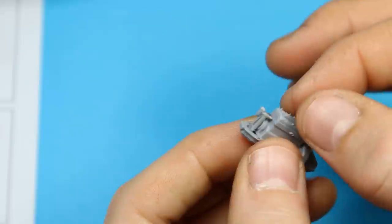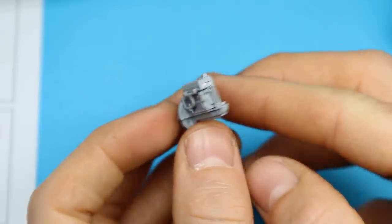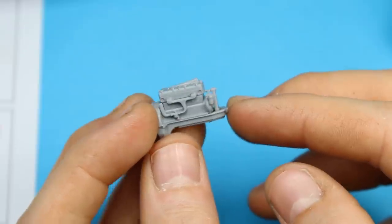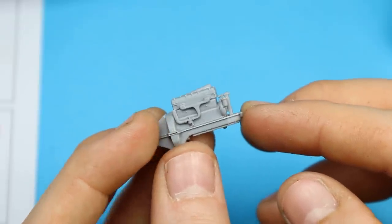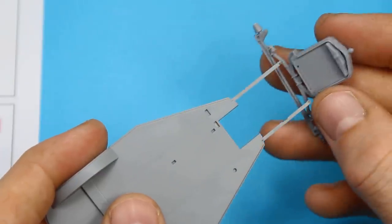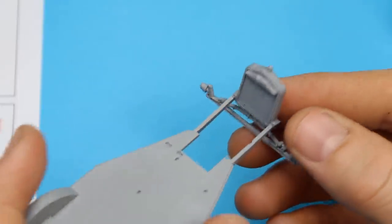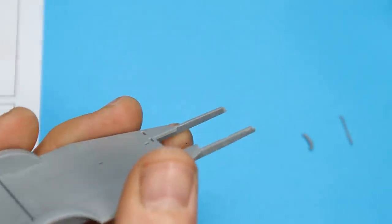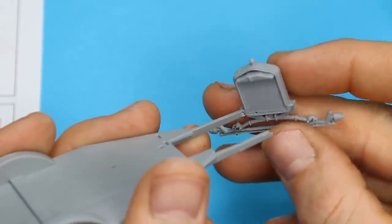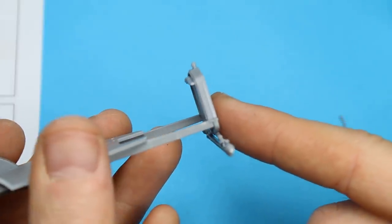We've got the fan belt in at the front and we're putting the top of the engine on, which brings that all together and finishes it off. Then we've got the actual fan blade to go on the end there as well. I didn't worry about cleaning any of this up on the top side because I knew you couldn't see any of it - just cleaned up the lower parts. Now we're onto the chassis, which is where you get the new bit. That front radiator and axle is part of all the Ford T kits that ICM do, and then this rear deck and chassis is all new for this kit.